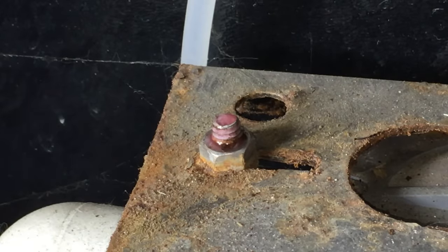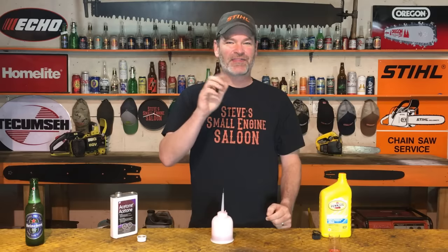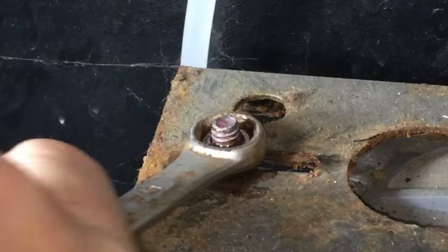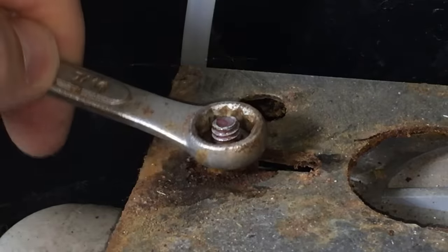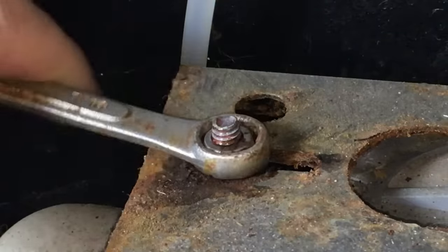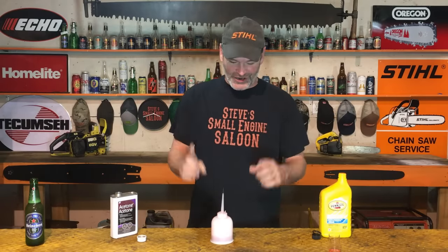What I usually do is put a few drops on, watch it suck down, a few more drops, a few more drops — then I usually wait a couple minutes. Every time I've tried this, that nut turns off with no problem at all. Sometimes it's a little squeaky when it starts to move — put a couple more drops on there and boom, it's coming off. It's incredible.